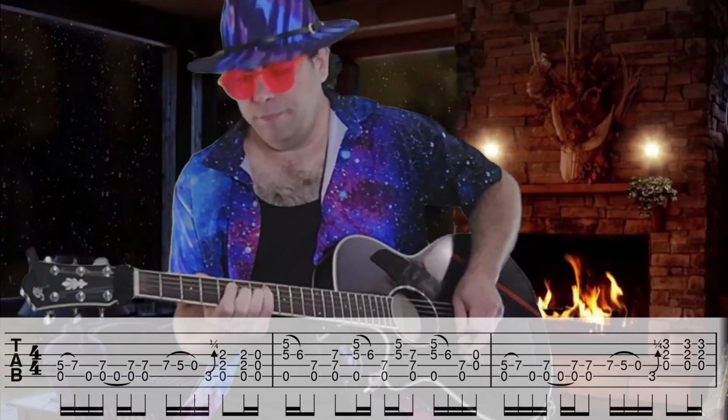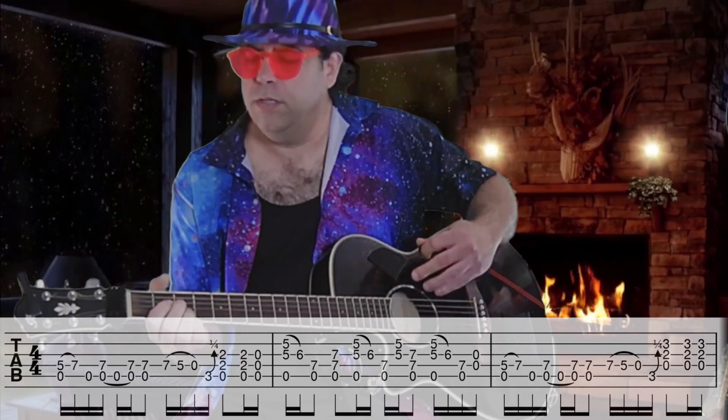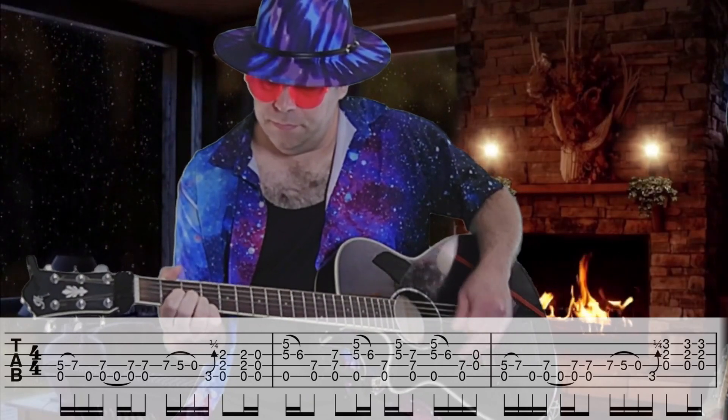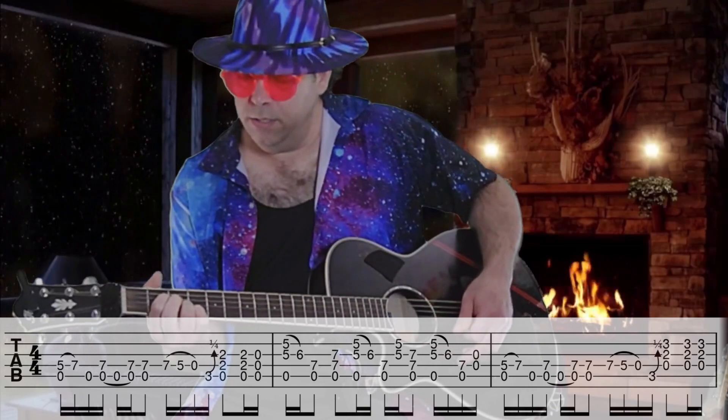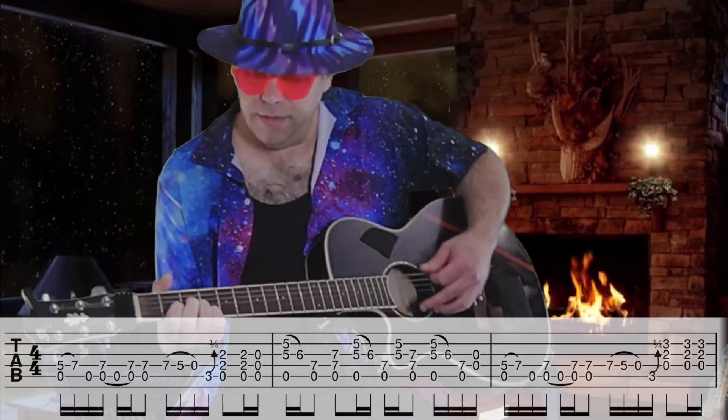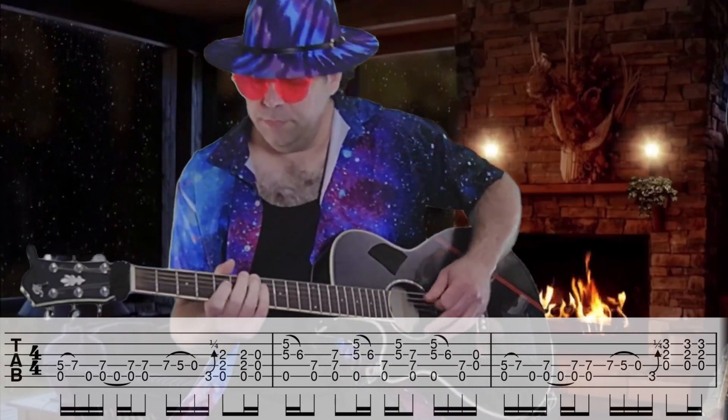I'll pull off to D. Just strum a D chord without the F sharp on the second fret.